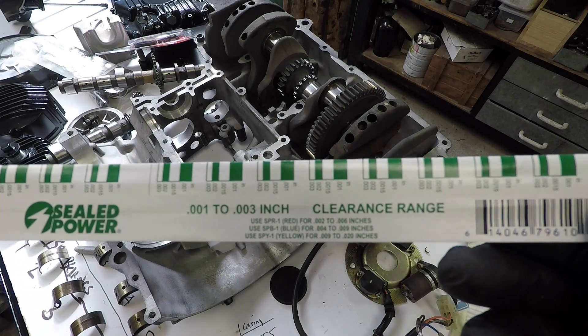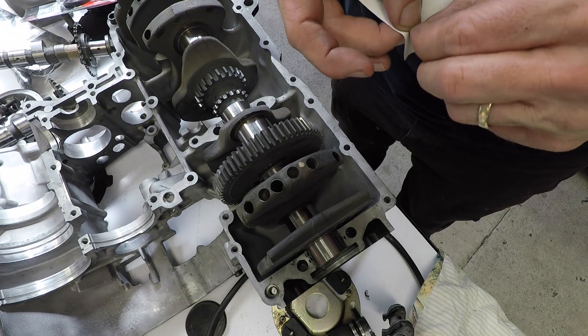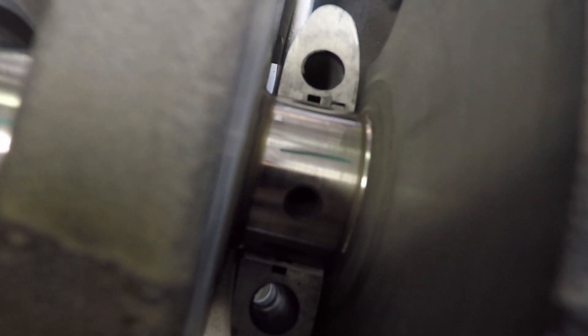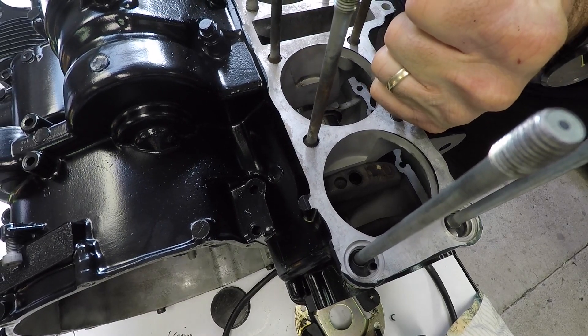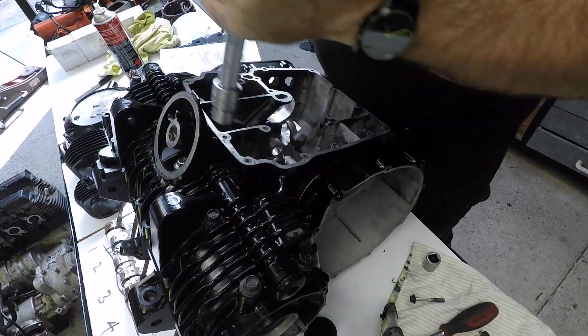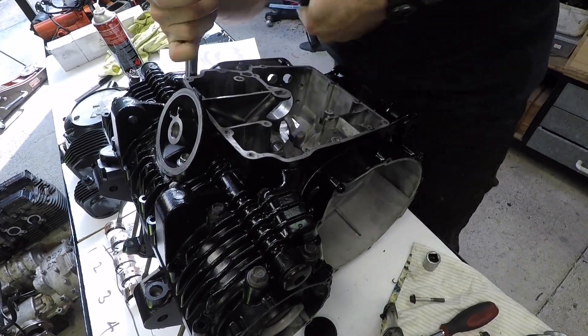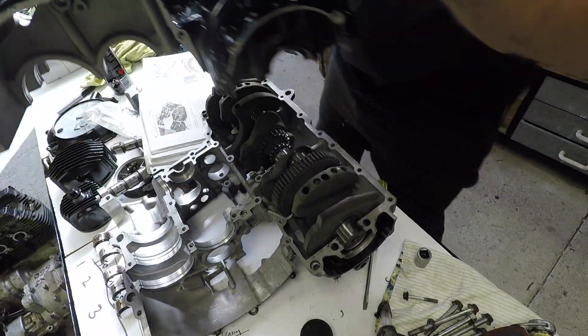Plastigage is essentially just a thin bit of plastic — you tear a bit off, rest it on the crank bearing faces, then lower the casing down, torque it up, and this little bit of plastic will squash out. Depending on how much it squashes out you can measure what the clearance is — the further it squashes out the tighter the clearance. The book says the clearance needs to be 0.8 thou to 1.7 thou. I put the casing on, tension it up — roughly 18 foot pounds or 25 newton meters — do the 10 bottom bolts in the right order, torque them properly, then undo them again, carefully remove the casing, look at the plastigage, measure it using the template, and you know the clearances.